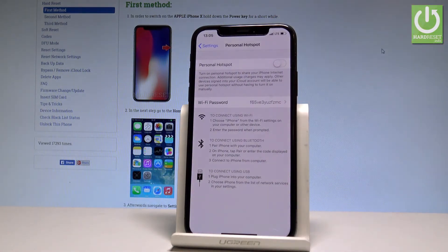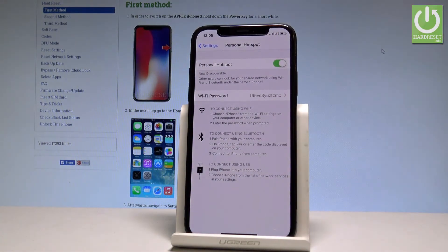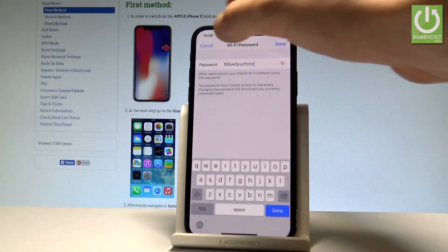Enable the personal hotspot by using the switcher and you just turn on the portable hotspot. As you can see, you've got the Wi-Fi password right here. You can change it if you would like to.